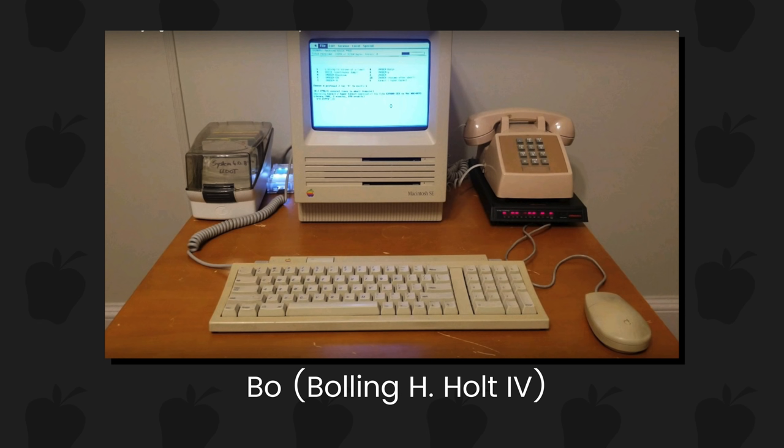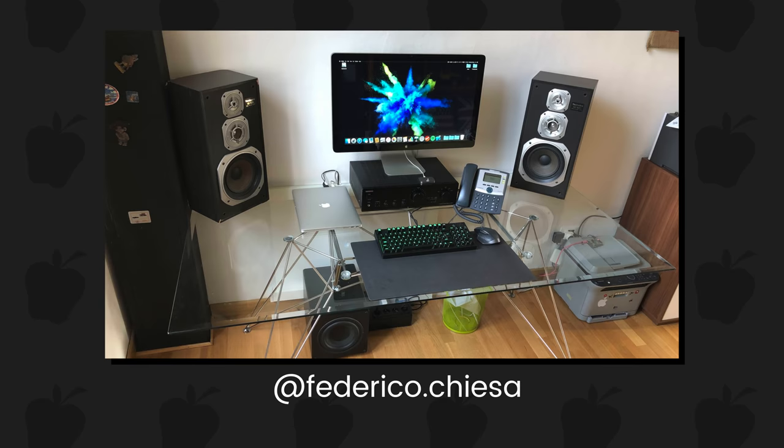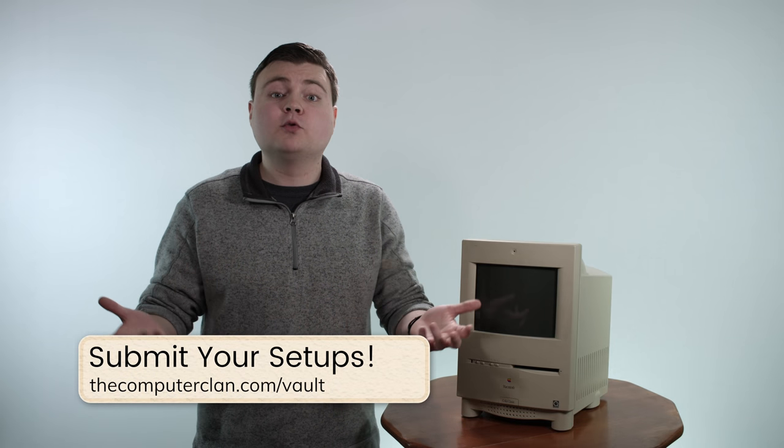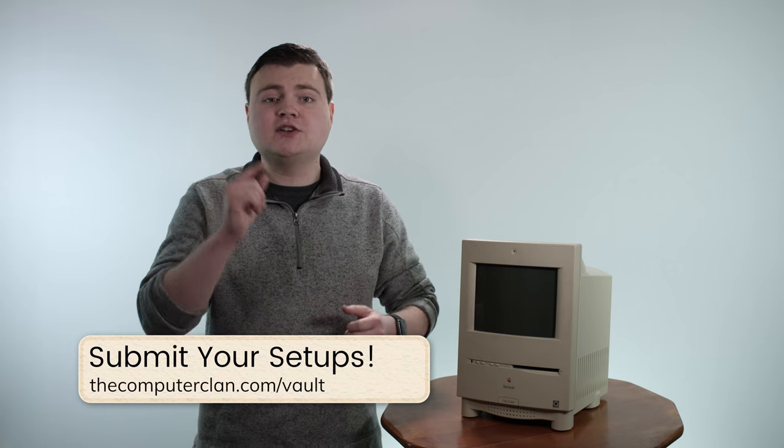For today's two Show Off Your Setup winners, we're going to be showing a vintage Mac and a more modern Mac. The first winner is Bo — congratulations, Bo! Nice looking Macintosh SE right there; we may take a look at that on a future episode. And we also have Federico Chaisa — I'm so sorry if I butchered that name — but your setup looks awesome. Those sound monitors look awesome, nice and glassy looking. Beautiful. Thank you guys so much for submitting your photos. Check out the link in the description below and submit your own setup photos — they can be Macs, PCs, old, new, whatever.